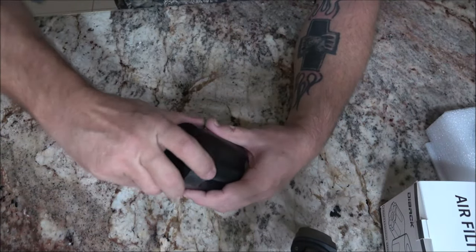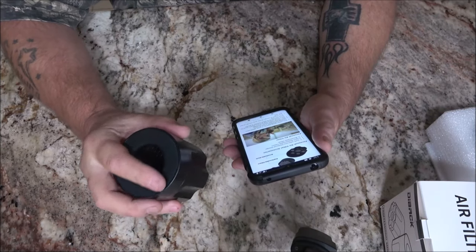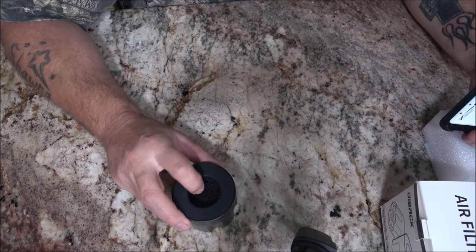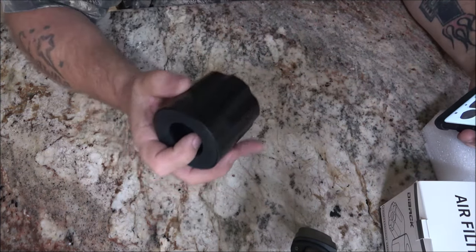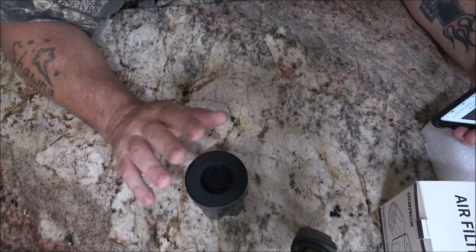Soft silicone material design, two filters, and a breathable mesh. The mouth area is big and you don't need to blow hard for it to work. Remove the screen when dirty or wet so you can clean it. One thousand uses per filter and you get two filters.